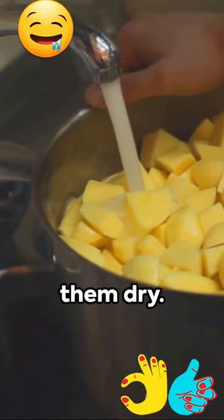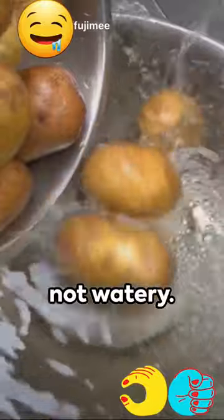Step 4: Drain your potatoes and let them dry. This step ensures your mash is fluffy, not watery.